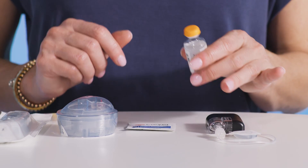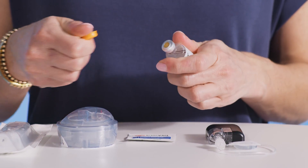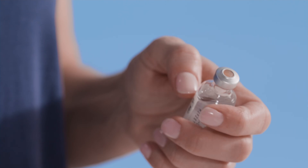Be sure you don't remove the old cartridge from your pump until you're prompted to during the load cartridge process on the Tandem Mobi mobile app. Removing the cartridge early could damage the piston on the pump. Always make sure your hands are clean and you've swabbed the top of the vial with alcohol.